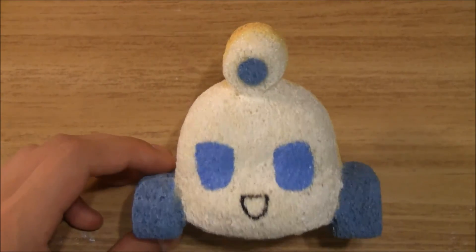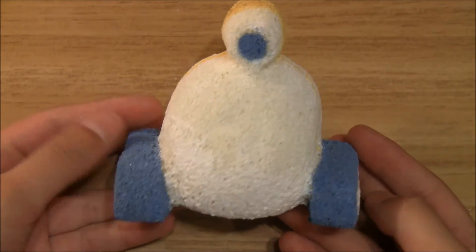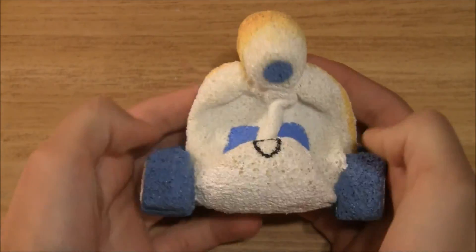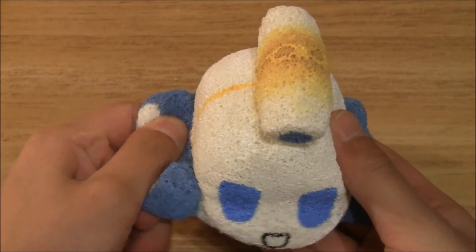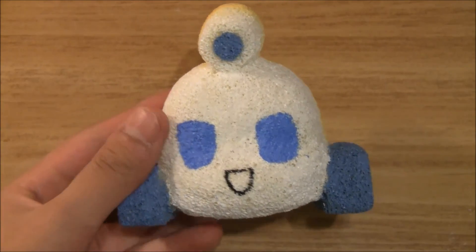I went ahead and let the paint dry, so here is what the squishy looks like. I think it turned out pretty cute, so I really like it — and it's pretty squishy! I hope you guys enjoyed this tutorial. Don't forget to like, comment, and subscribe. Bye!